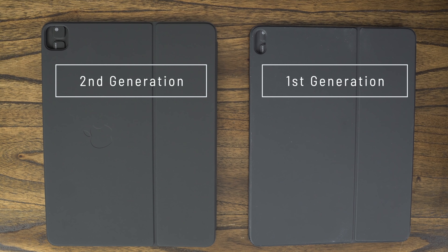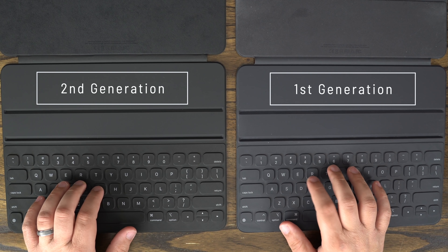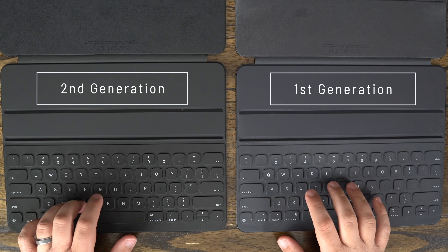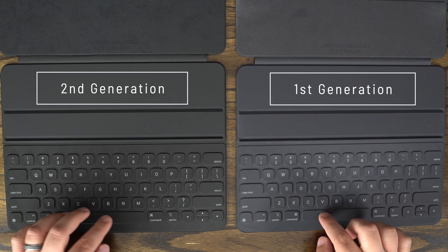The first thing I noticed is that the color is a bit darker than the previous generation. I could never really tell if the last keyboard folio was supposed to be actually dark gray, because sometimes to me it looked more navy — but I'm colorblind, so just take that with a grain of salt.